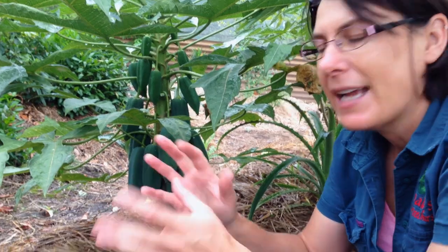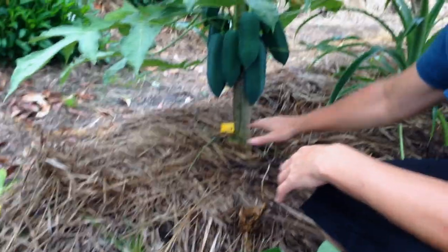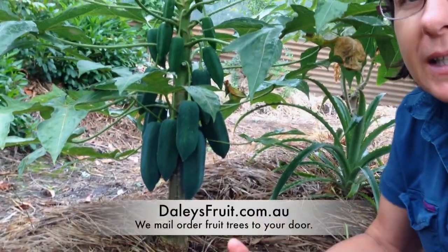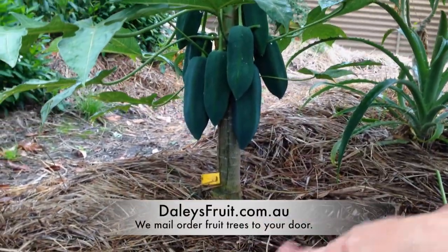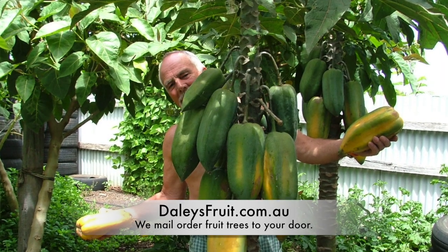If necessary, it's a good idea to mound your planting site and add lots of organic matter so that the site drains really well. Grafted barbacos can help a little with that stability and that problem, but in general make sure you've got excellent drainage in order to grow a barbaco well.